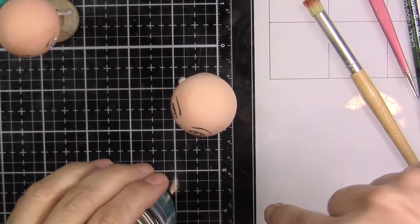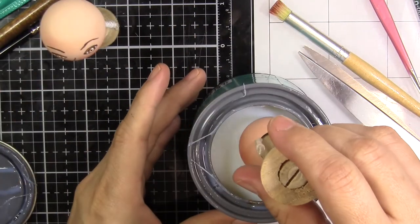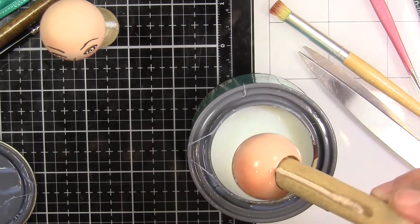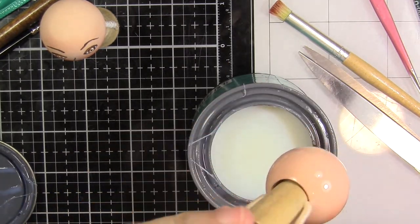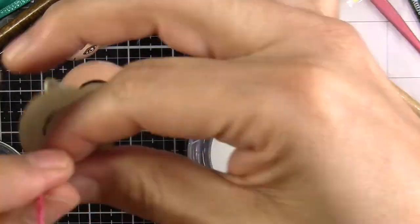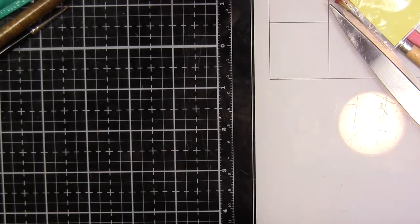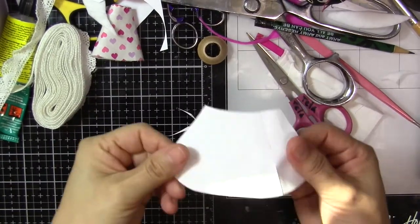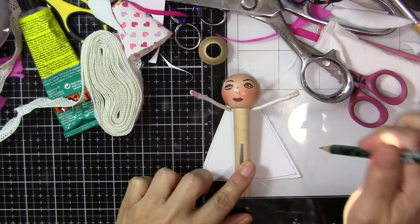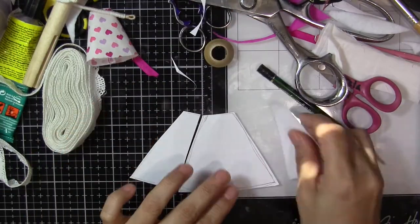Then we're going to varnish the head of our dolls. I normally do only the head, but you can do the whole body. I recommend applying it with a brush rather than dipping the doll. I use a polycrylic protective finish, water-based, clear gloss. I like this one because in all the time I've been using it, it's never gone yellowish, and since it's water-based it's easy to clean. Put the doll to dry hanging upside down by the stand — I thread them and hang them on my Ikea lamps.